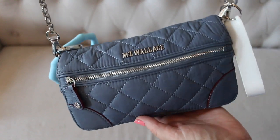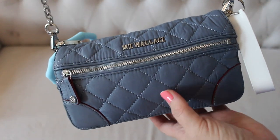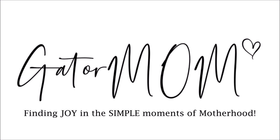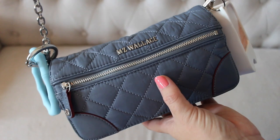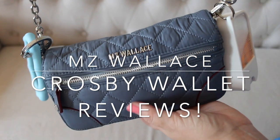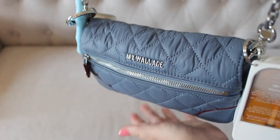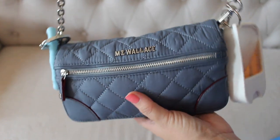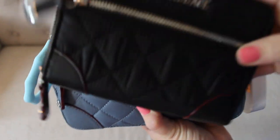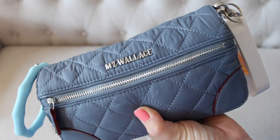Hey friends, Gatorum here. Welcome back to my channel. I hope you're having a great day. Today I'm doing a quick little video going through this MZ Wallace Crosby Convertible Wristlet. I've had this in a number of my packing videos lately as well as sharing it on Instagram, and so many of you wanted me to do a more detailed walkthrough of the ins and outs of this crossbody. So today I'll also cover my small Crosby wallet, which is another really popular one you guys have been wanting to see up close.